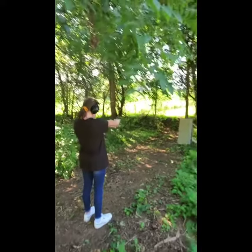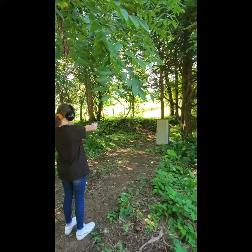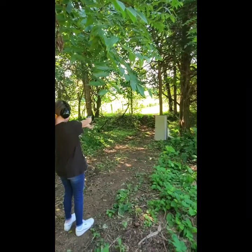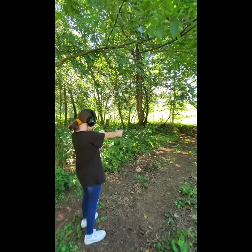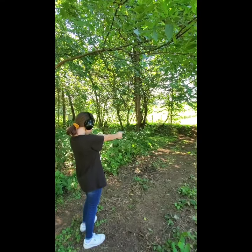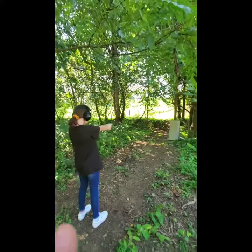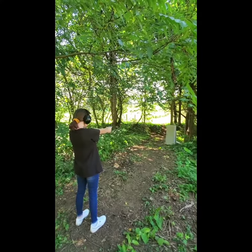Alright Brady, whenever you're ready you can go ahead and shoot. Now she's got the magazine with a few bullets in it. This is a Ruger LCP 380 handgun. Her first time shooting — she already shot it once to get familiar with it. Here she's going to shoot the rest of the magazine one at a time.